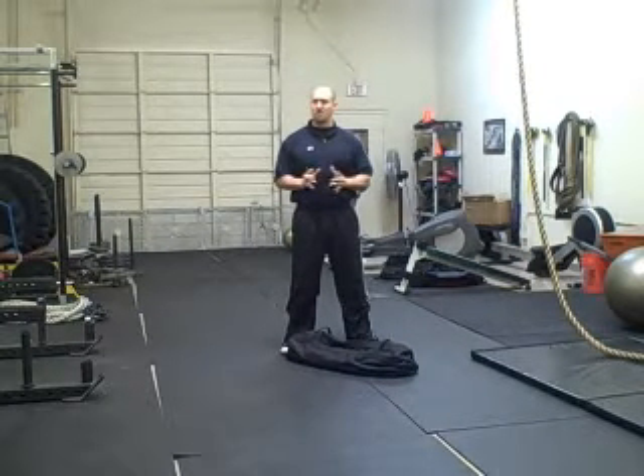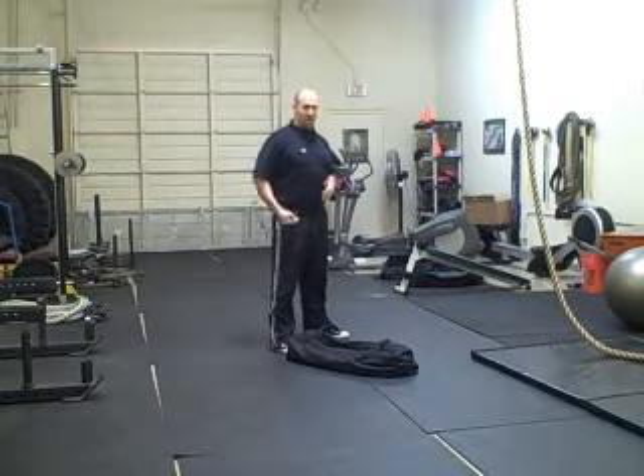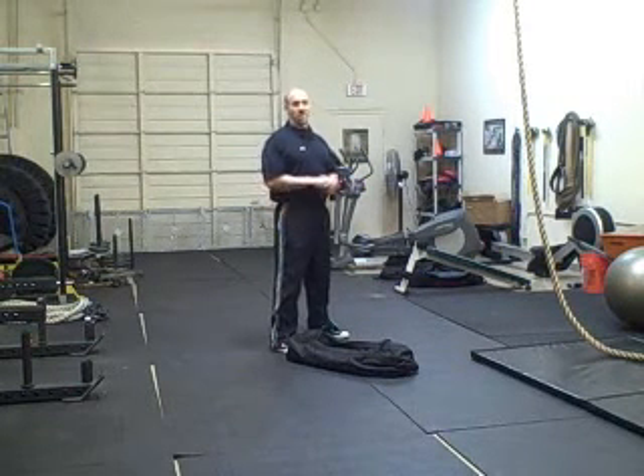We all know that squatting is one of the best exercises you can spend your time on, but a lot of times people have problems performing correctly. Many times people find restriction in the hip, ankle, or back, and they can't perform a good squat.